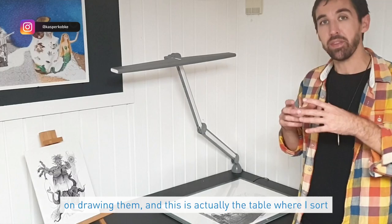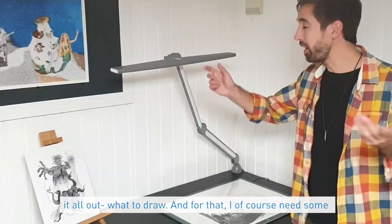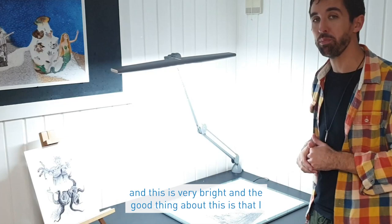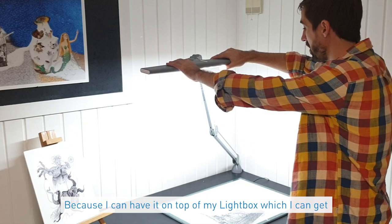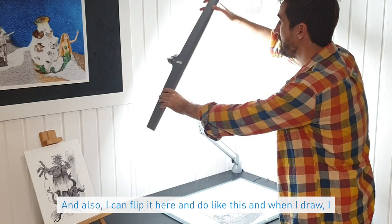When I do my artworks, I often do a lot of research before I start drawing, and this is the table where I sort it all out — what to draw. For that I need some good light, and this is the Luminous from Daylight, which has three different levels of brightness. I not only use it for research but also when I draw, because I can have it on top of my light box to get light from below.